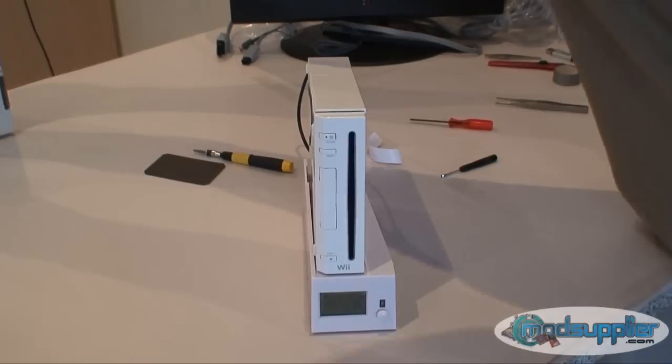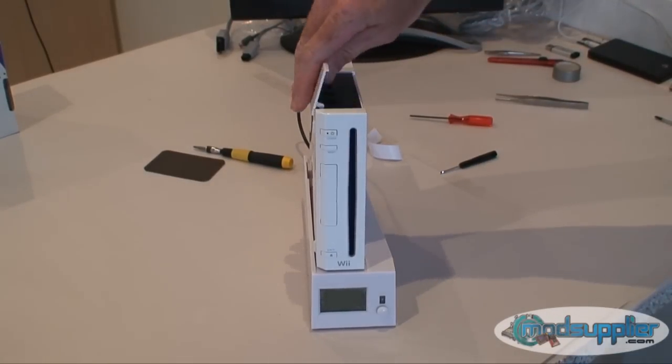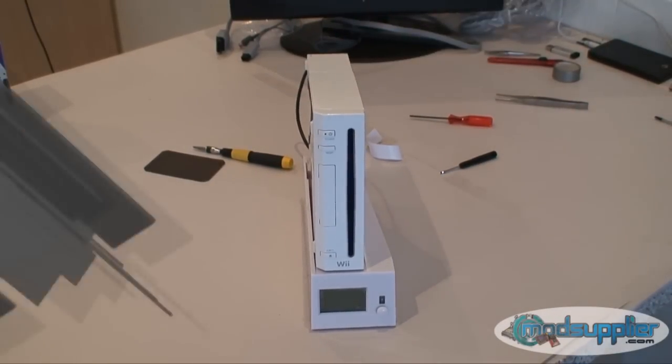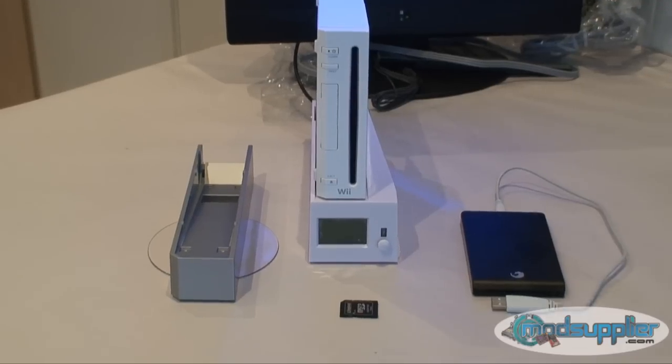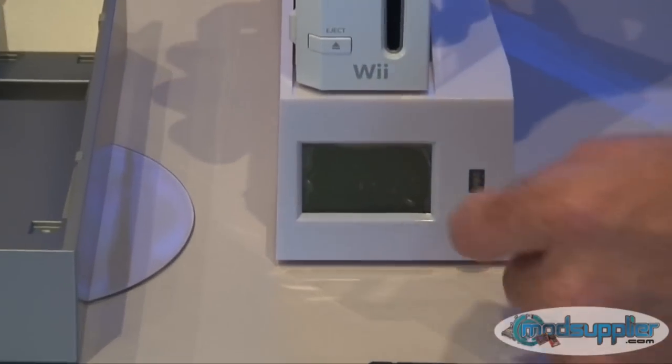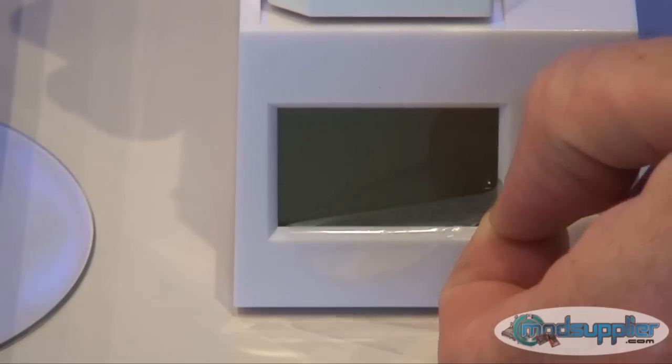So now what we'll do is move on to testing the unit itself and running through the menu. There are two things left to do with the installation of the woad. The LCD screen has a little protective covering on it that needs to be removed — just peel that off like that.